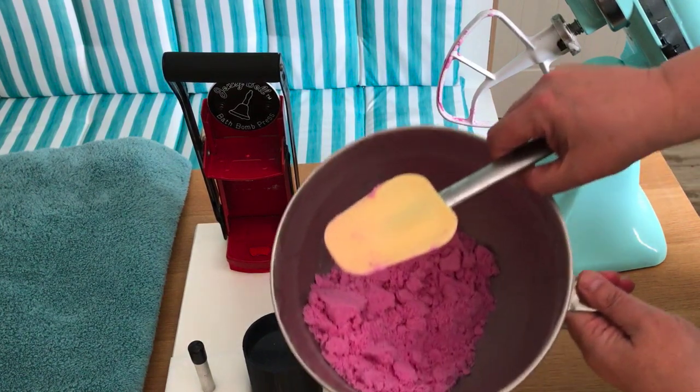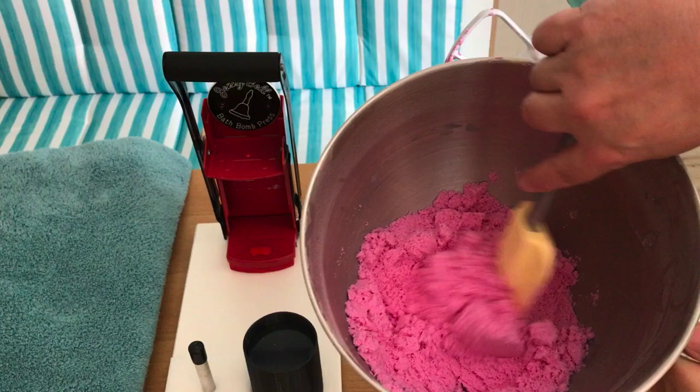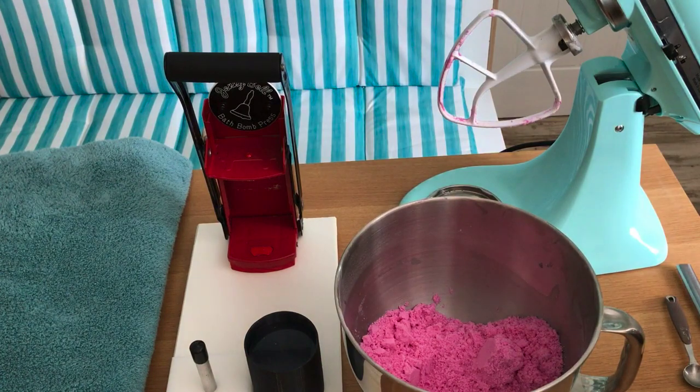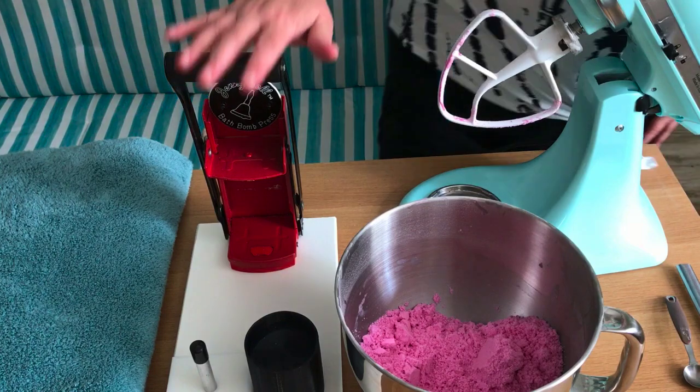I've used a strawberry fragrance today and this smells just lovely. You can see this mixture — it's just a nice consistency. You can use pretty much whatever type of recipe you want, but I'm actually following the recipe that comes with the press.